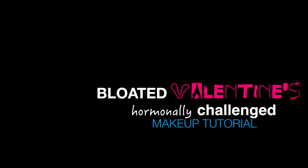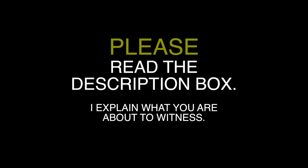Okay guys, so this is a very chatty, crazed Valentine's tutorial. I didn't realize that I was actually hormonally challenged when I filmed this, but I decided to go ahead and post it anyway. So yeah, here we go — hello everybody, welcome back to the channel! Today we are going to be planning some makeup.